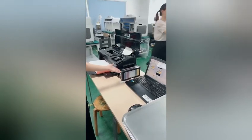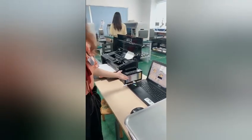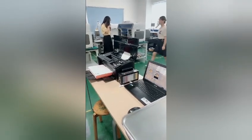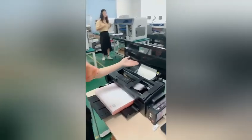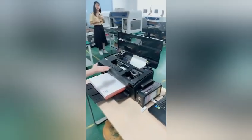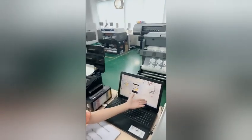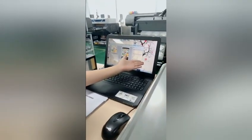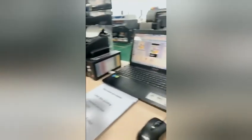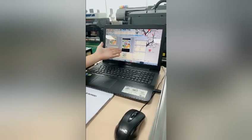Before printing, we should check the ink pen to prevent the ink from precipitation. The color configuration of this printer is CMYKWMW. Then put the PET film in, open the printing software, choose the prepared pattern, and start printing. We use A3 printing software with a USB dongle to finish white ink printing. Supported image formats are JPG, PNG, TIFF, and PDF.